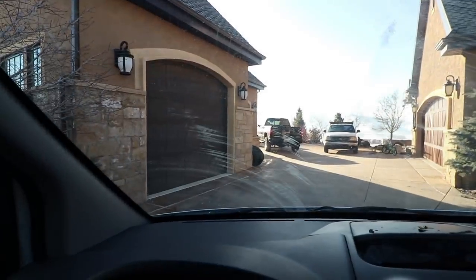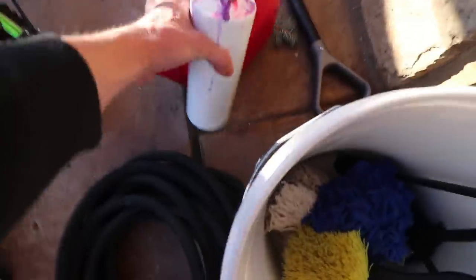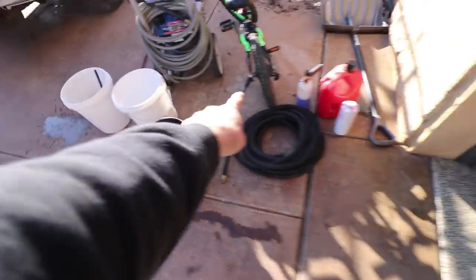We just arrived here at the client's house. I'm going to go grab him, let him know I'm here, and then we will get set up. I need to fill the buckets up, hook up the hose. We've got the hot water right here.